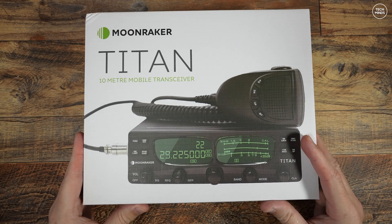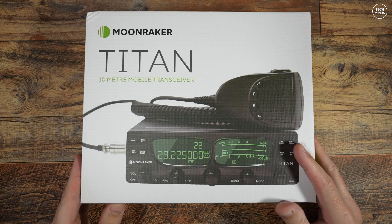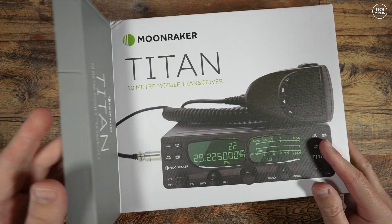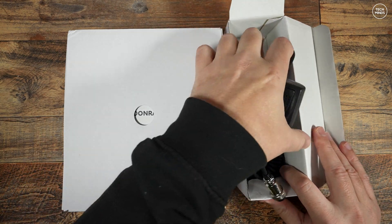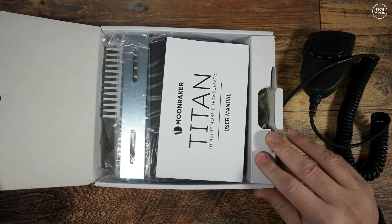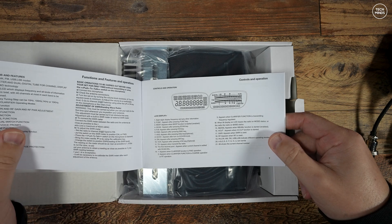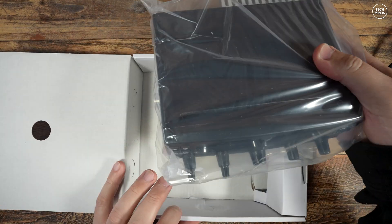Welcome back to another Tech Minds video. Here we have another 10 meter radio to show you — this time it's called the Titan from Moonraker here in the UK. This is a 30 watt all-mode 10 meter radio out of the box, but it can also support the CB radio bands and even the 12 meter band. The Titan is super compact, which you might find quite attractive for a vehicle installation.